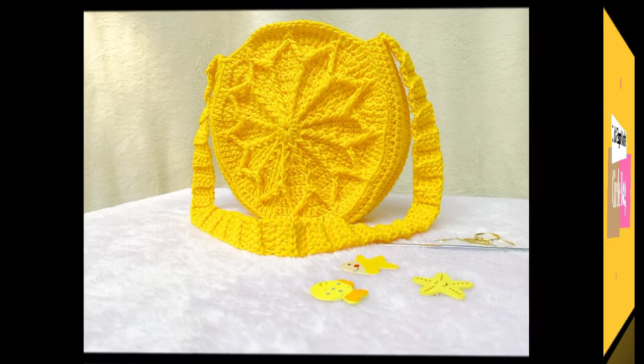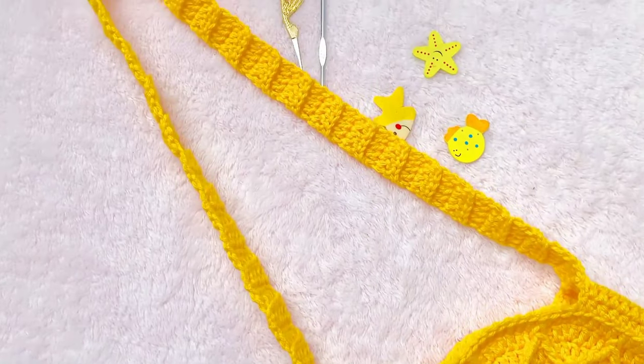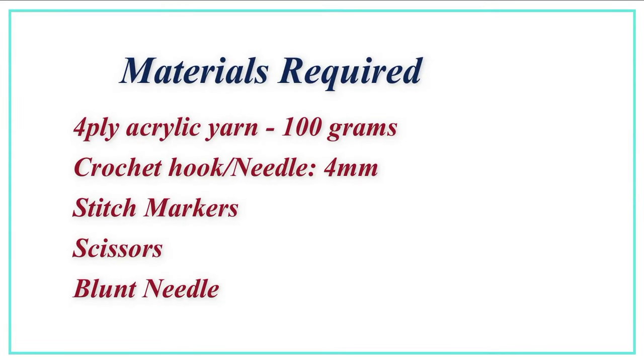Hello everyone, welcome back! Today we are going to crochet a circle bag using front post double crochet and double crochet stitches. The materials required are four-ply acrylic yarn, 100 grams, a 4mm crochet hook, stitch marker, scissors, and a blunt needle.